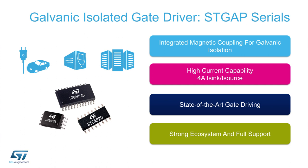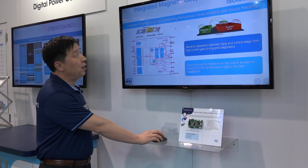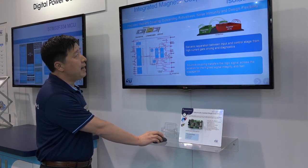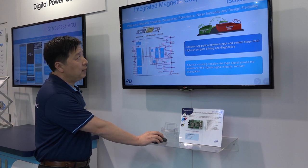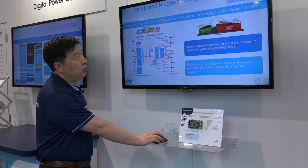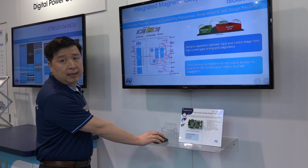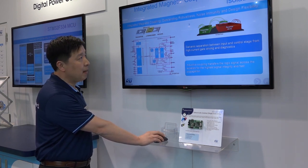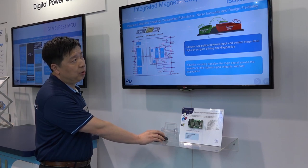There are a lot of great features for these drivers. I'm going to go through them one by one. Let's take a look. There is a great integrated magnetic coupling isolation built into this IC. It reaches outstanding robustness and noise immunity and design flexibility. Let's take a closer look.